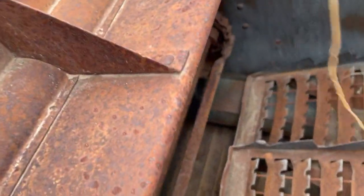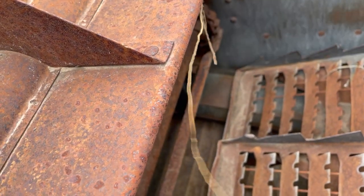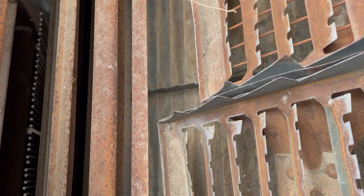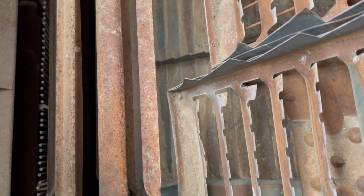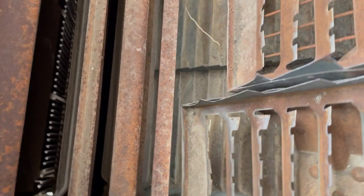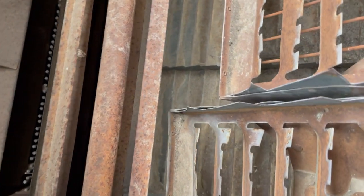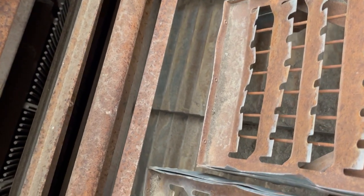This here is the beater, that kept stuff down against the rest of the machine. Here's a rattle chain that brought stuff in from the header or from the cylinder — I haven't found the cylinder yet. Clear down there is the grain pan; that's what transferred the grain itself, and it looks to be in pretty good shape.